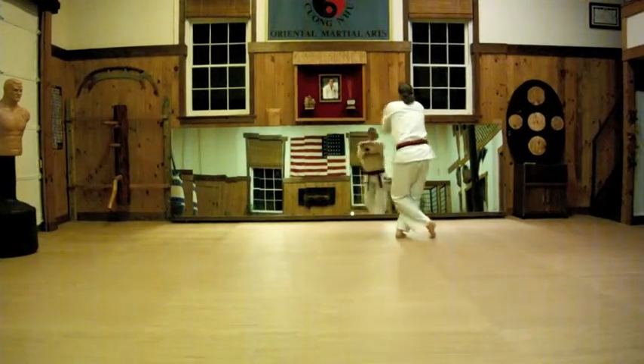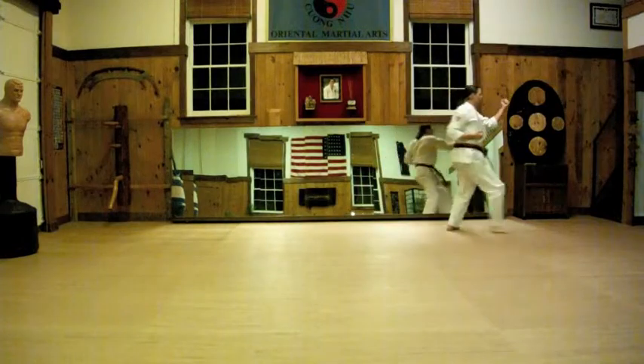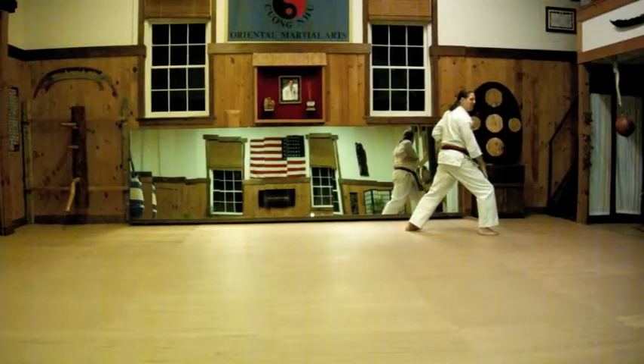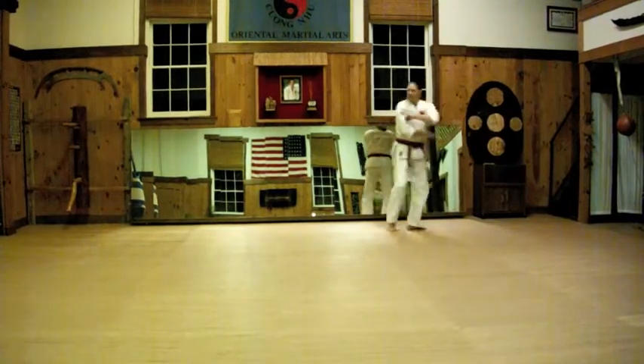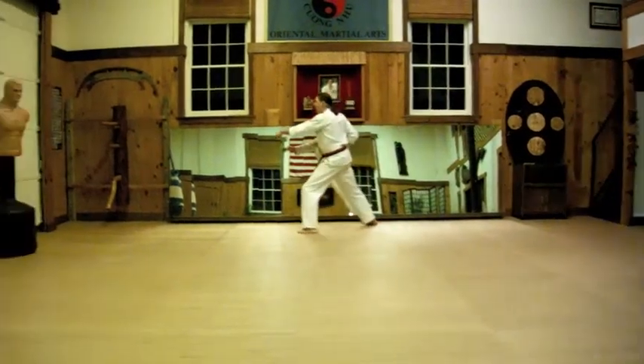Now we exit up and unwind. Inner middle block. Open the front foot and punch. Look over the right shoulder — right hand, right foot, right turn. Inner middle block. Open the front foot and punch.